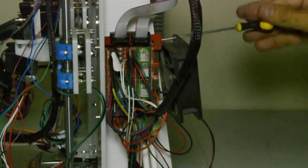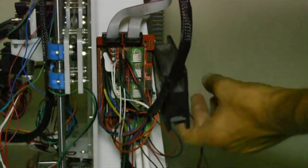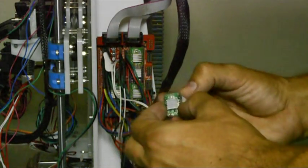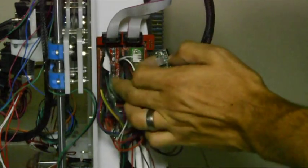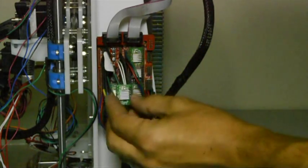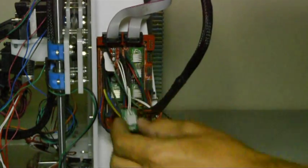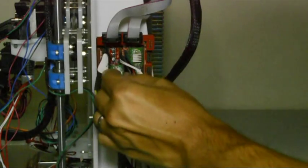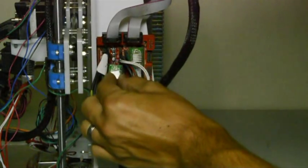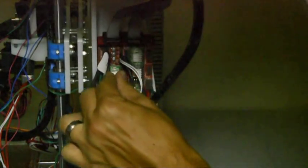First we will remove the fan — just undo the screws a little bit and slide the fan off. Now we will take the stepper driver and mount it to the open slot. On the left-hand side above the current stepper driver there is an open slot. Assemble it in the same orientation as all the other stepper drivers, making sure that all pins correctly engage the connector at the bottom.